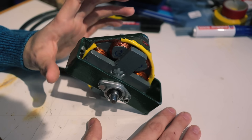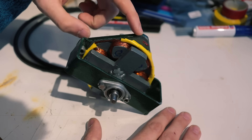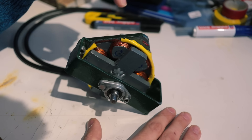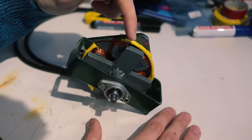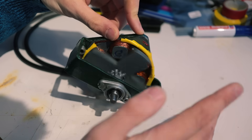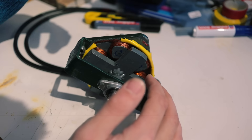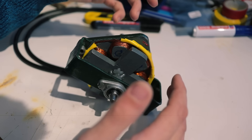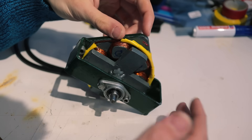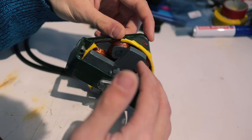The motor consists of two main parts. First, the stator, which is the part that remains stationary, and which has six coils on it. Then we've got the rotor, which is the part that can rotate. The interesting thing about this rotor is that it doesn't have any permanent magnets on it. It also doesn't have any coils or induction windings. It is just a completely passive lump of steel, essentially.